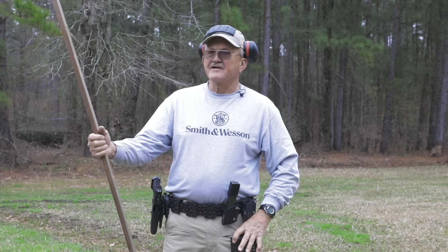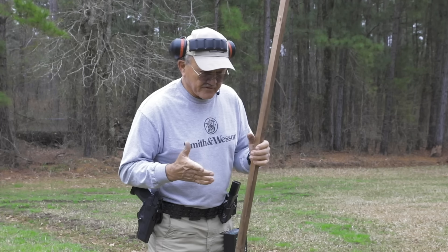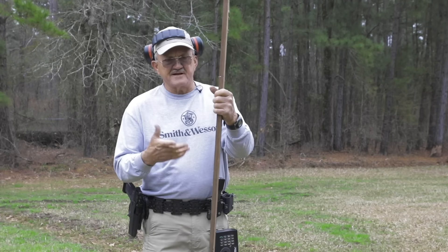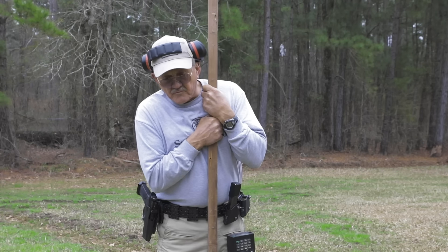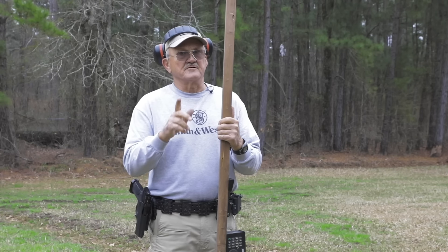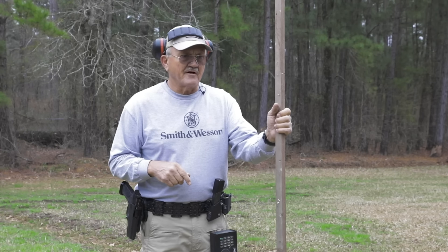I brought my trusty target stick right here to give you an idea of the muscle tension that I use. If I gave you this pole and said, run this in the ground, you would have it right here, put your weight on it, and stab it in the ground. That's the kind of thought pattern you want to have when you shoot rapid fire.